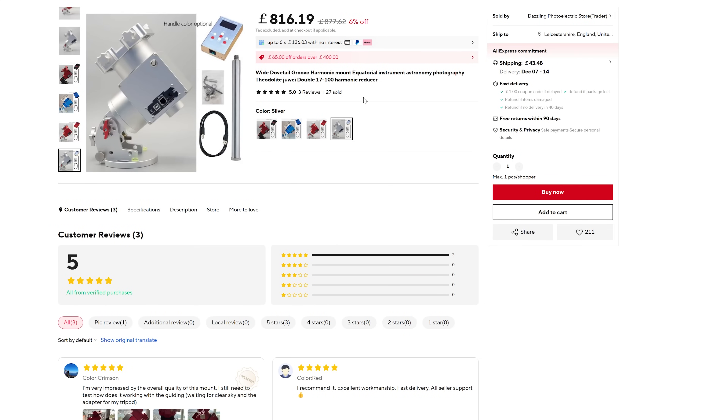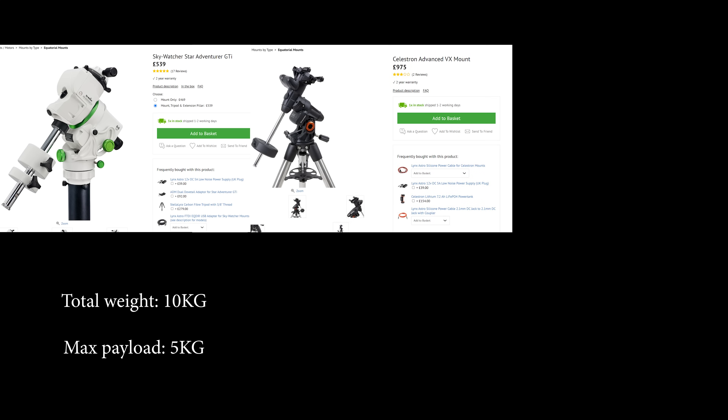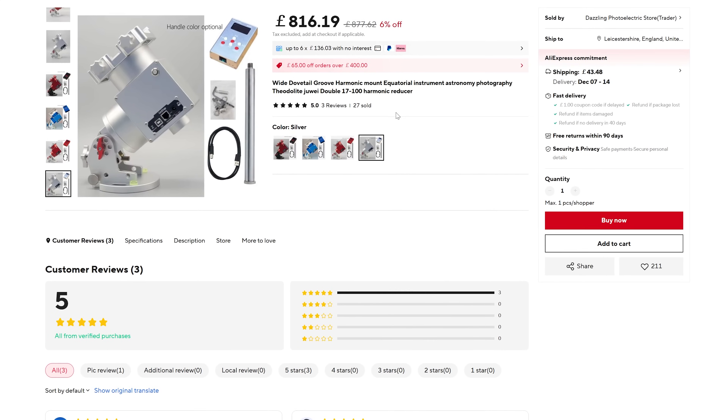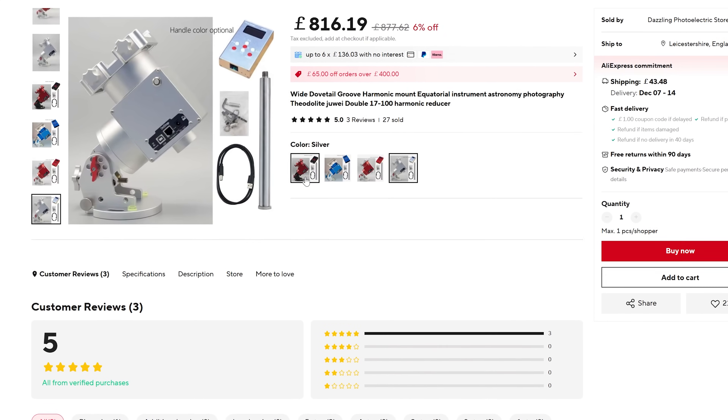Especially when you consider that if you are looking for a cheap go-to mount, these are the current three most popular options. It's worth mentioning that these mounts all need to use counterweights in order to properly balance the load, whereas strainwave mounts like the Zhiyue 17 and the AM5 don't have to worry about this to the same degree. Also, you get a choice of colours, which isn't often seen in astrophotography gear.